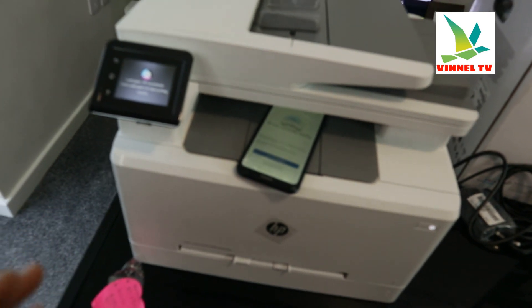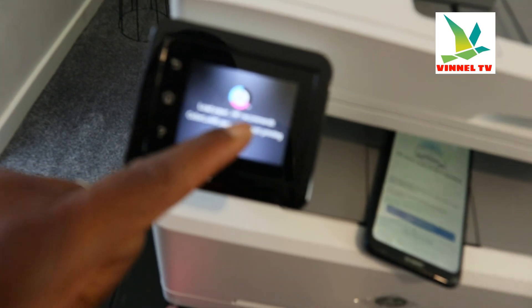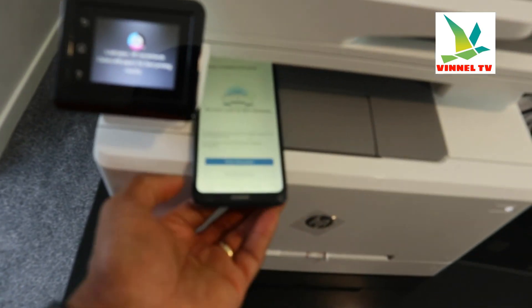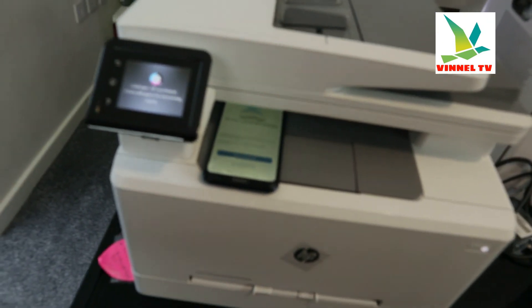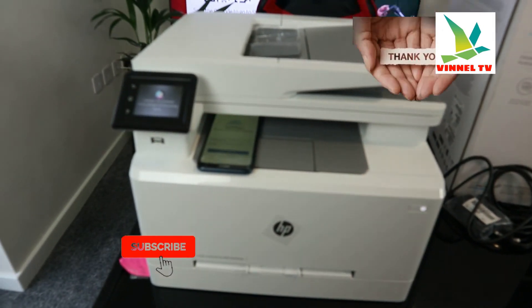It's asking us to print an alignment page. From the screen: load paper. HP recommends colorless paper for best printing results. We'll load the paper and complete the alignment. This is how to connect this printer to a Wi-Fi network. If you're happy with this tutorial, please consider subscribing. Thank you and stay blessed.